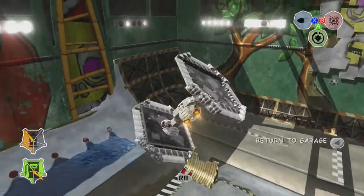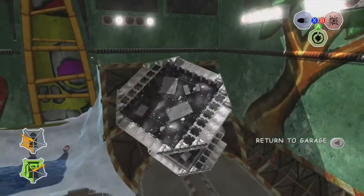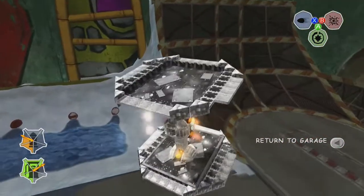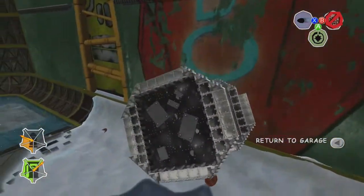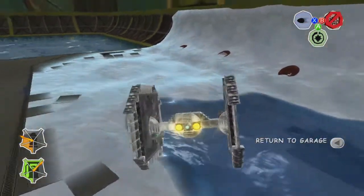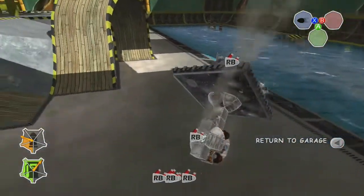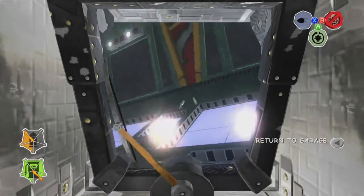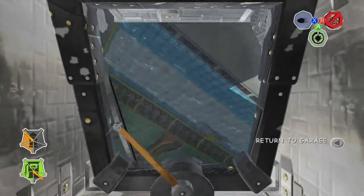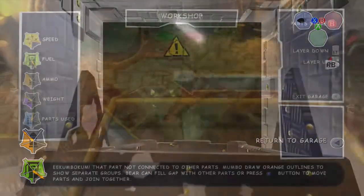And so there you have it, a TIE Fighter in Banjo-Kazooie: Nuts & Bolts. There are some areas that I would definitely like to improve on it, but it is at least considerably better than my previous attempt. And of course this one actually blows up. If you would like to replicate this vehicle into your own save, as always when I stop talking in a moment, there'll be the layer by layer of it that you'll be able to follow and copy. And so with all of that said and done, as always, thanks for watching, and until next time I have been and still am GrimGriddle.